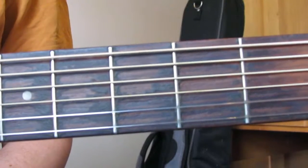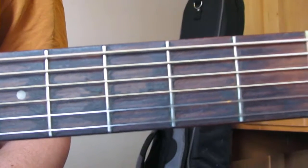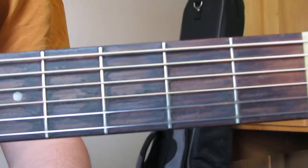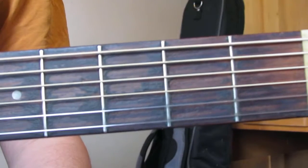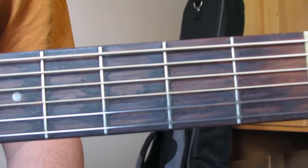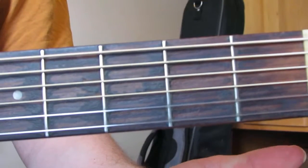Hi guys, another really simple lesson today. We're going to do a simple version of a C major chord. It's not the full C major — this is just a simplified version for those people that are really struggling with the chord. It's also used in the debut grade of Rock School, so if you're studying that it'll be quite useful.